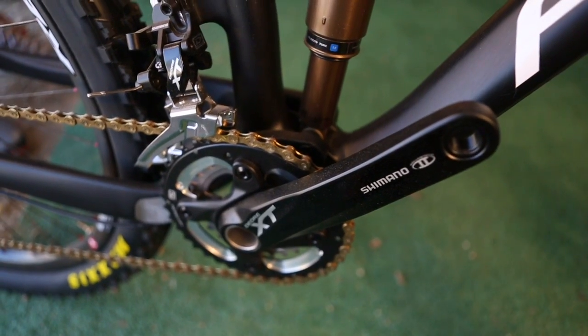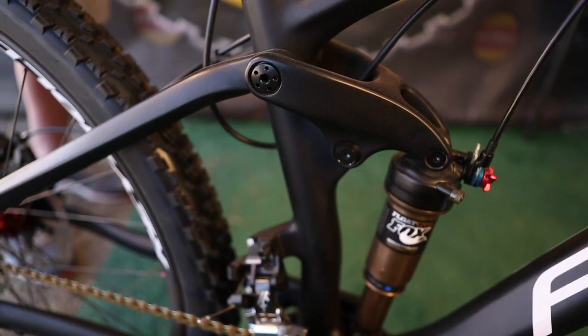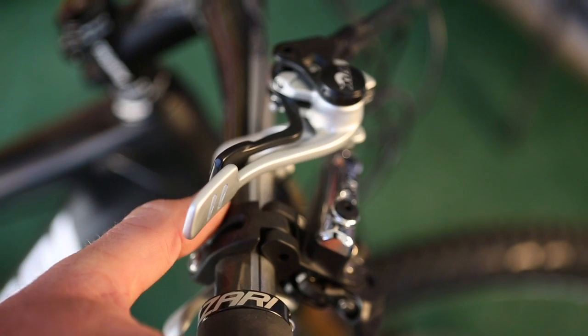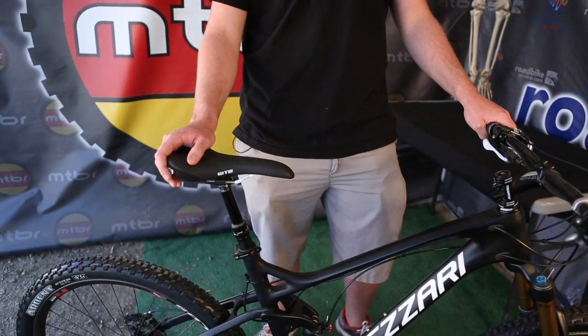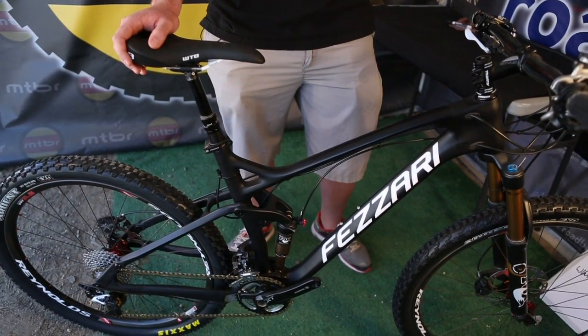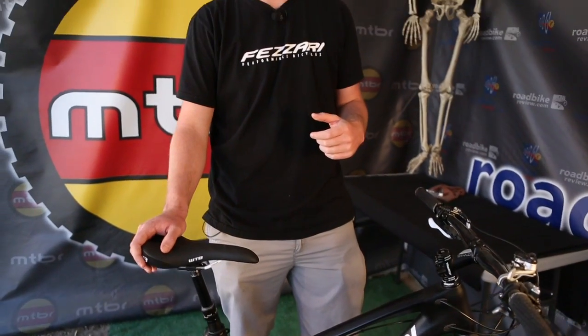This bike features a Shimano XT drivetrain and will be coming with the Fox 34 Talus. We like to run the remote suspension — sort of like a dropper post — and once you've ridden remote suspension, you're never going to go back. It's also coming with a dropper post and the new Reynolds wheels for 2014. We really emphasize quality, running lifetime warranties on every single one of our models.